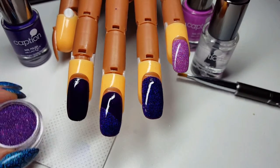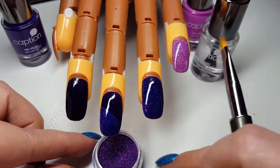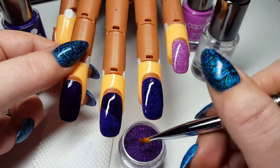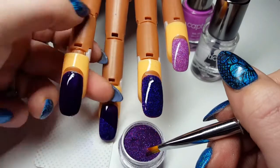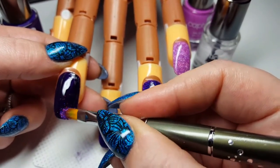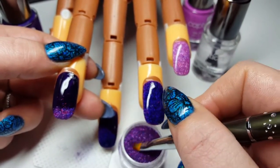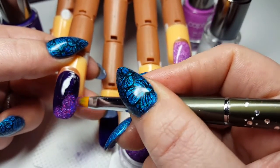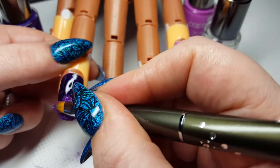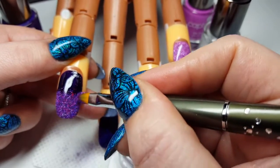So what we're going to do now is pop just a small amount on the nail, and I tend to start from the free edge down. The reason why I do this is because we don't want to de-tack the tacky layer. So if my brush touches anything on the nail, it's only going to be touching glitter that I've already put on. So we're not compromising the tacky layer.